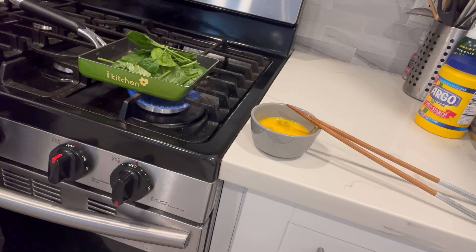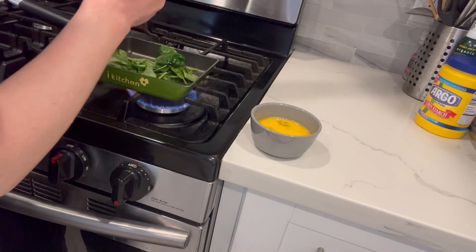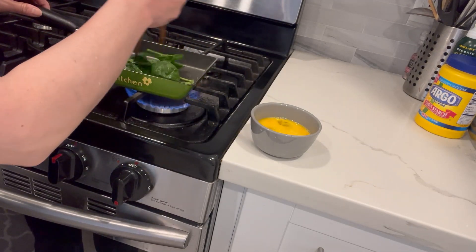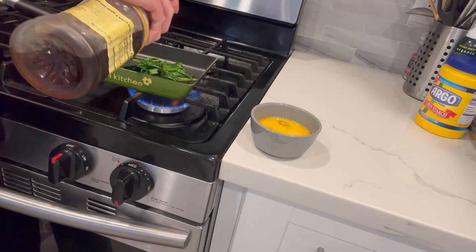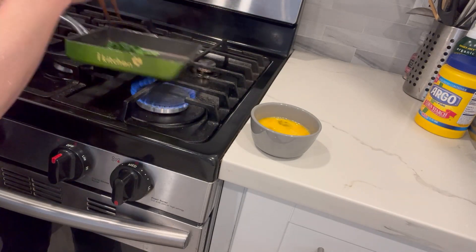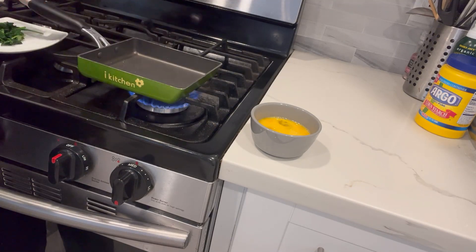So it's ready to use — it's really handy. Then I use dashi; I use a little bit of shiro dashi. You can buy it at the Asian supermarket.